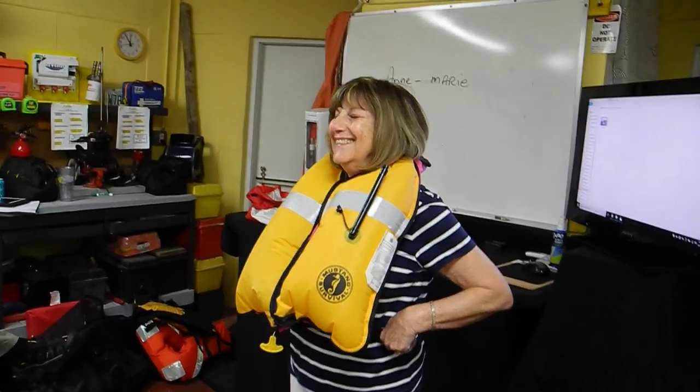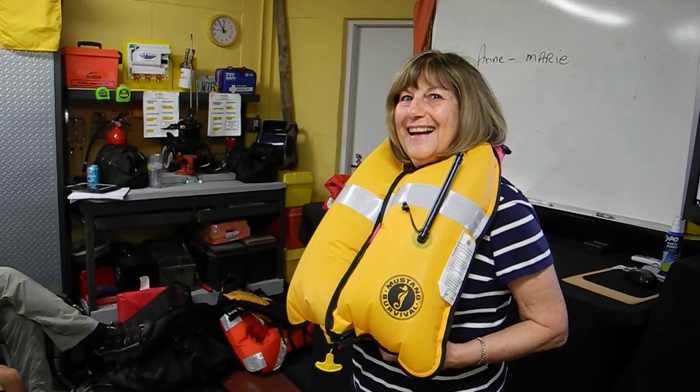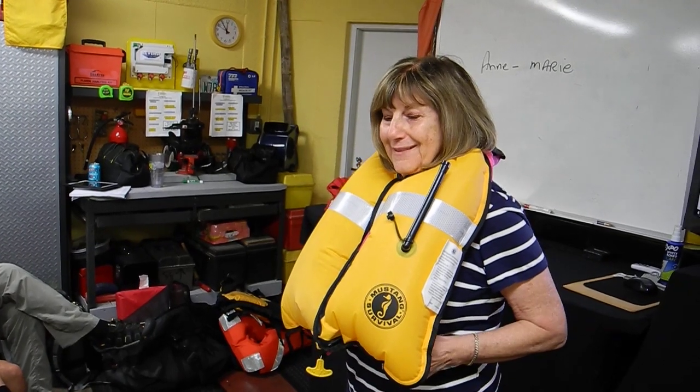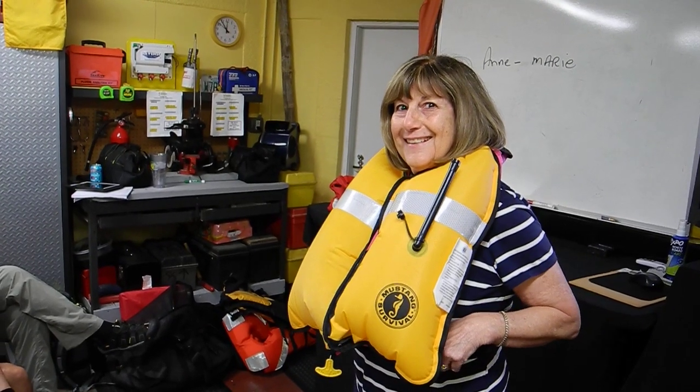Now you can appreciate why you don't want that belt too tight when it's deflated — it wasn't too tight. And now it's kind of tight, isn't it? Is it too uncomfortable? No. Okay, good.